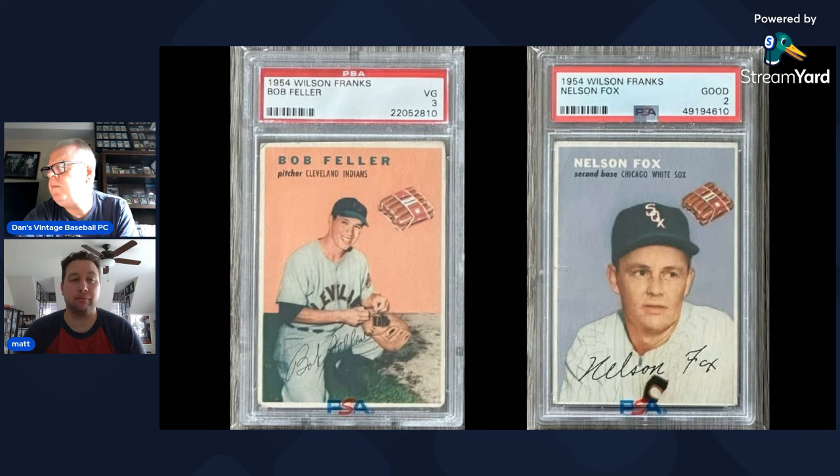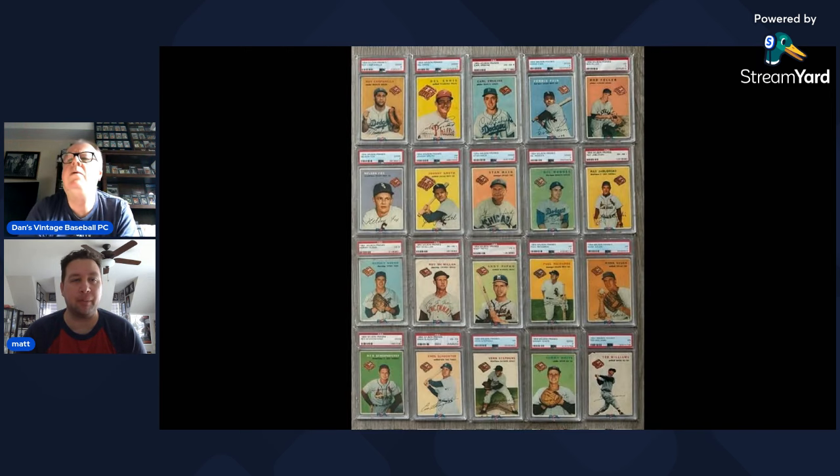Dan mentions there are 41 PSA set registries for the 1954 Wilson Franks. He's in the registry but forgot to add the Nelly Fox. Interestingly, the person ranked first has only one card — a Gil Hodges graded PSA 9 — which speaks to how the registry ranking system works for incomplete sets.